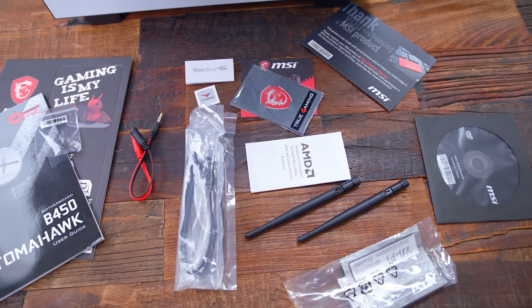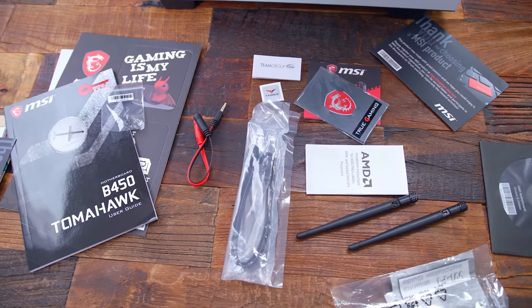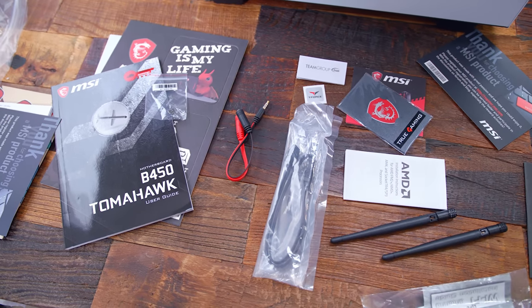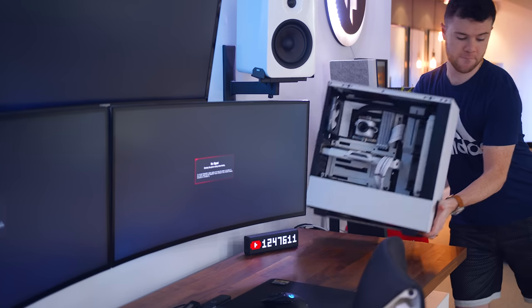Inside the box they also include all the manuals for your components and hardware, as well as any accessories that might have come with them, including things like badges and stickers. So you're not missing out — everything that would come with the boxes originally is still included for you.